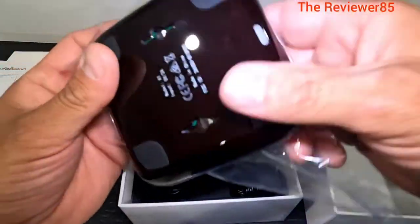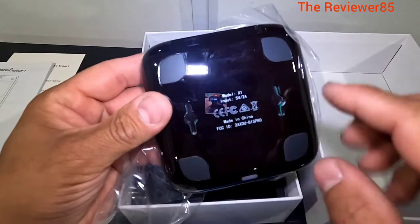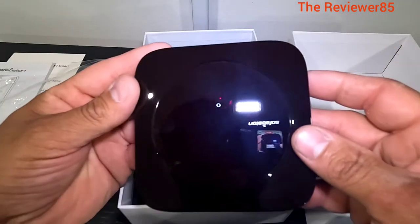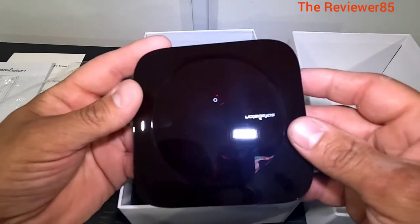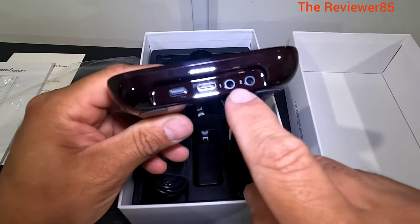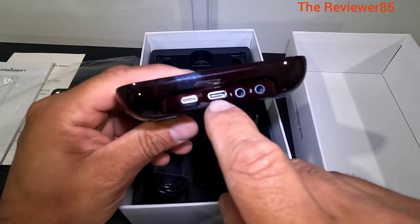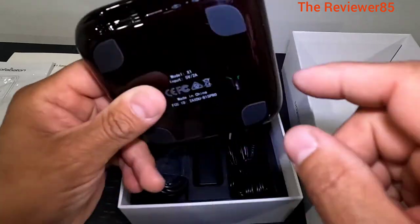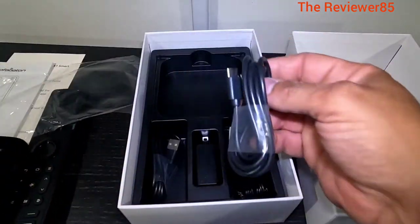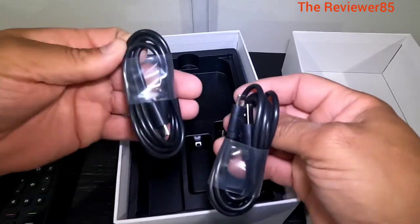So to start off, this is the hub - comes nice and in plastic. You can hang it if you want, it's up to you. It is a brownish color. Plug your remote here, it connects. You have your two slots for IR, your USB-C, and your power. Very nice.